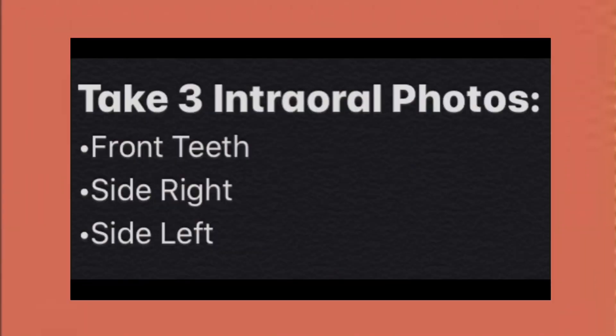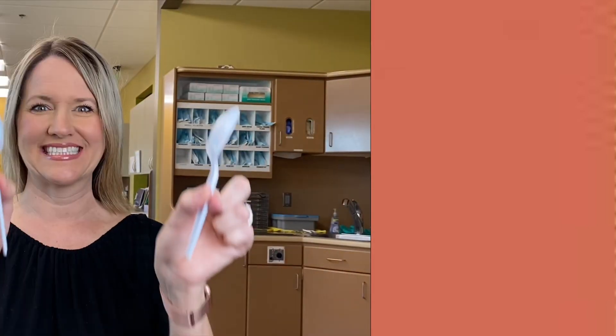The second series of photos are three intraoral photos. These photos are to check your bite and basic tooth alignment. Take your two clean spoons and place them between your teeth and cheeks. We want the curved edge of the spoons facing your teeth. Make sure to retract your cheeks as much as possible, show those teeth, and bite down on your back teeth fully.